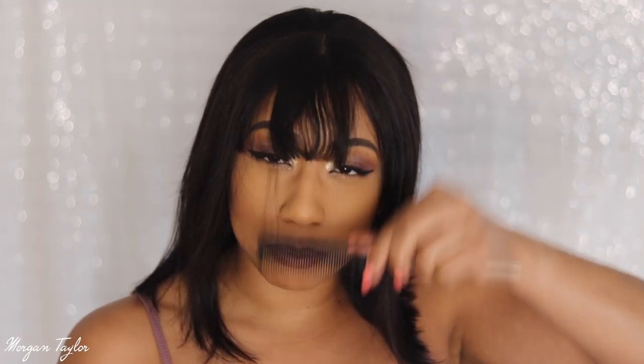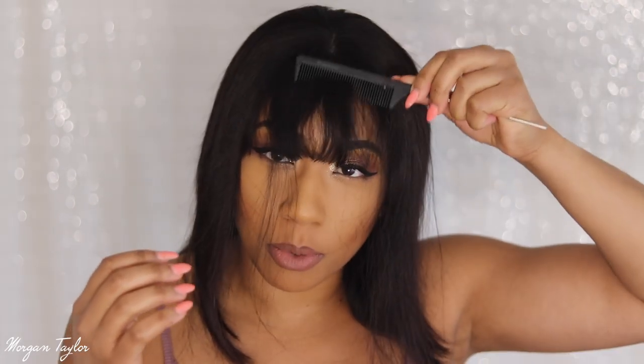These bangs I need to work on and I'm going to try to customize them. I want a little bit more so I'm probably going to have to cut this part and thin them out a little bit. We're going to see how this goes — wish me luck. This is definitely new for me.